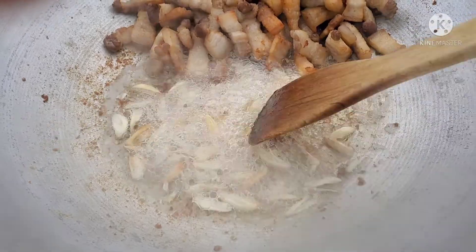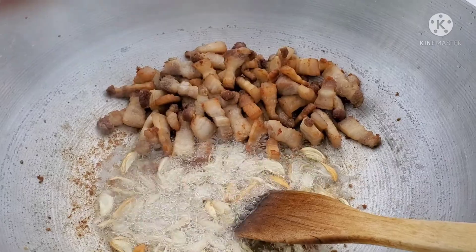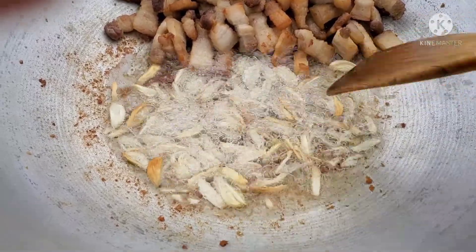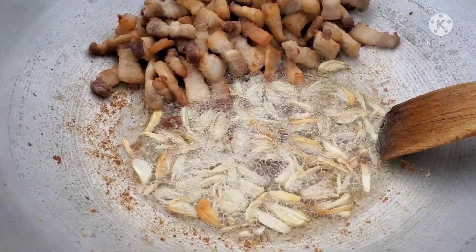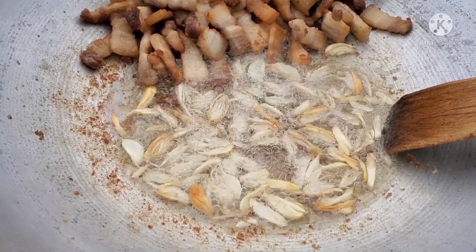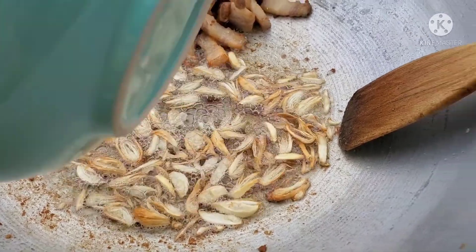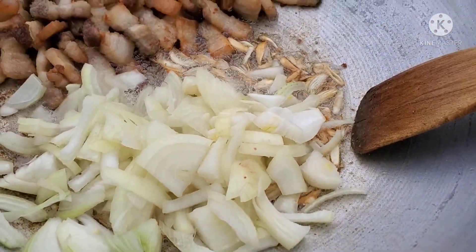Right now we're using the oil from the pork belly. Let's give it a minute or so, and then we're going to add the onions. After one minute, let's add the onions — again, I use two regular-sized onions.